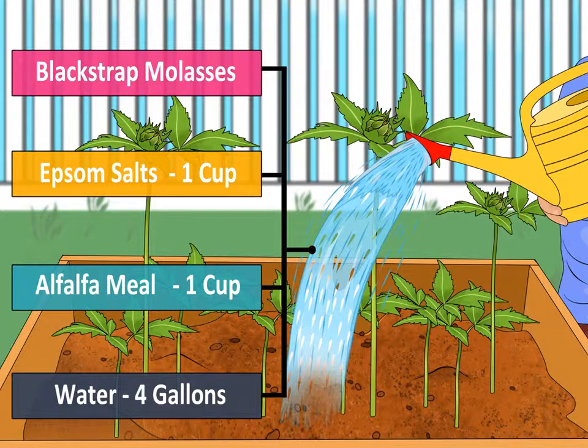Fertilize the garden with blackstrap molasses. Blackstrap molasses contains carbon, iron, sulfur, potash, calcium, manganese, magnesium, and potassium, which are all great for plants. Mix blackstrap molasses with 1 cup epsom salts and 1 cup alfalfa meal. Dissolve the mixture in 4 gallons of water and then spread it on your garden. Molasses also feeds beneficial bacteria in the soil, which will keep your plants healthy and happy.